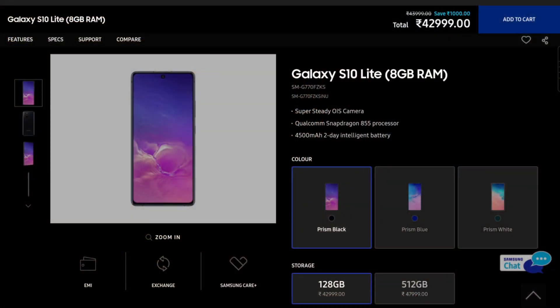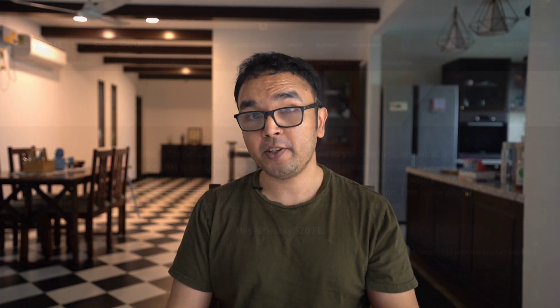Now we come to the question: will this phone have the Snapdragon 865 when it launches in India? The case for can be made from Samsung.com itself — you have the Samsung Galaxy S10 Lite which is currently being sold in India with the Snapdragon 855 processor for about 42,000 rupees. I would however not recommend this phone.